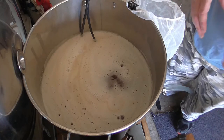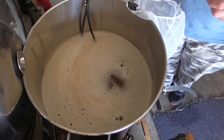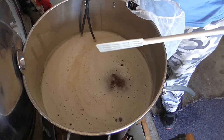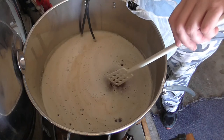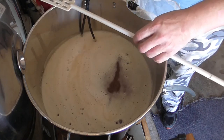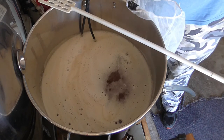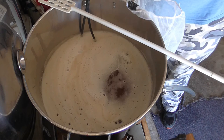You can just see there that it's just started to boil — just the first signs of what we would call a boil. I'm just going to leave that alone and let it do its thing.